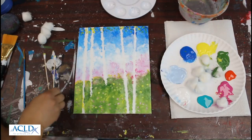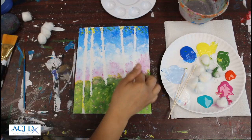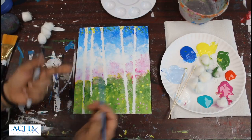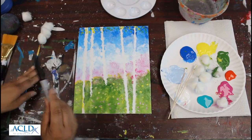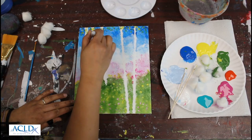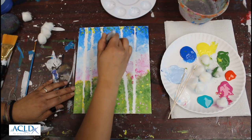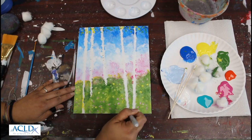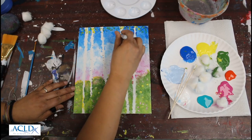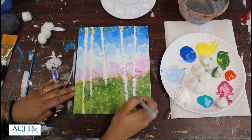Birch trees have a little bit of black in them, so you can either take a black Sharpie marker — which is what I'm going to use — or get some black paint and use a very thin brush and just kind of dab it in. Since I have the marker, I'm going to do that instead. So just find some areas in here just to show where the tree is — just like that, just a little bit. There you go. It's a little bit still, so I'll go back in there. Now you can see the trees popping out at you.